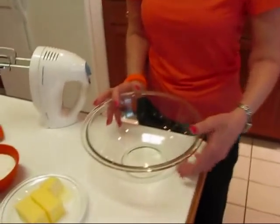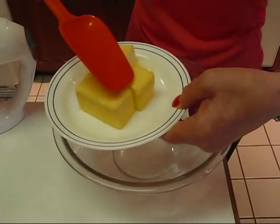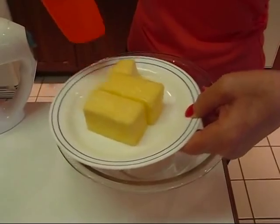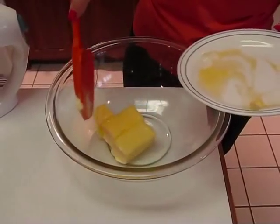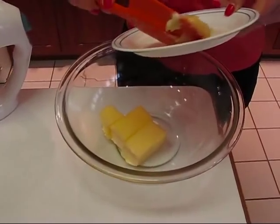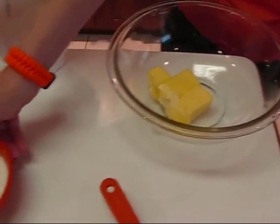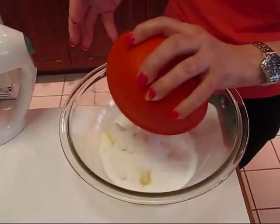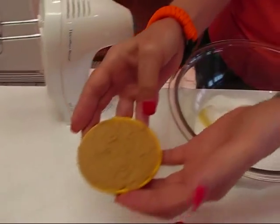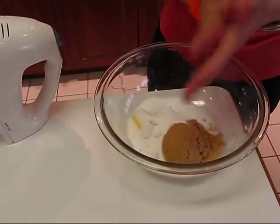I'm starting with a large mixing bowl and into that I'm going to put butter. All together this is one stick of butter plus two tablespoons. It is one stick which is one half cup plus two tablespoons, and it should be softened so you can work with it. Then we're adding one cup of sugar and one fourth cup of brown sugar. At this point I'm going to pause and use my electric mixer and get this blended together so it's all nice and fluffy.